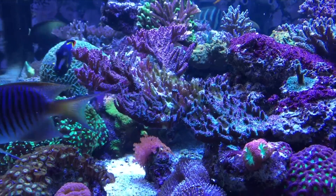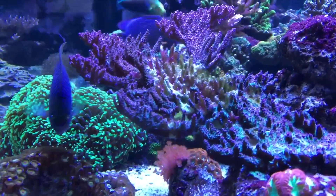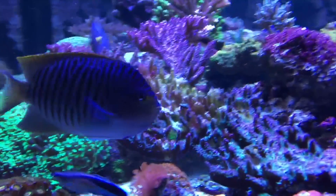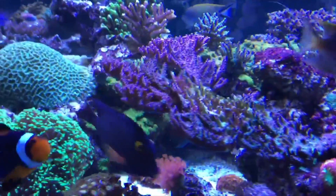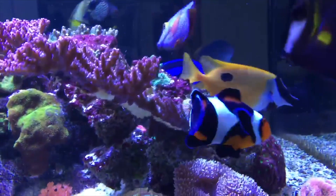I woke up this morning only to find out that my red planet Acropora is actually RTNing, which is freaking me out. I've taken the time and tested for the usual elements — alkalinity, calcium, magnesium — and everything is spot on, so I can't really figure out what the problem is.